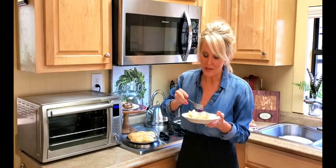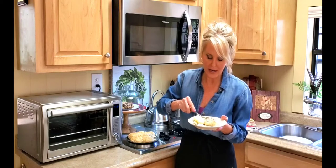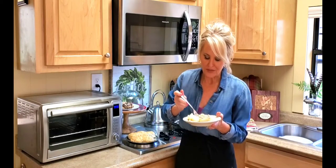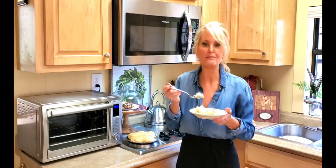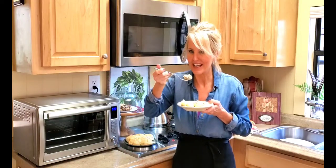My husband has finally stopped hammering out there, so I think that means he's ready for breakfast and he's going to be right on time. Thank you so much for joining me today — I always enjoy my time with you. Blessings to you and your loved ones — you are definitely a blessing to me. If you like my videos, press that like button. I love hearing from y'all — see you next time!